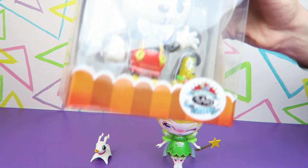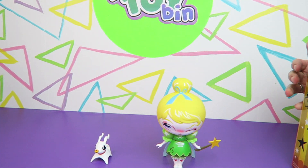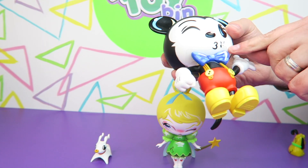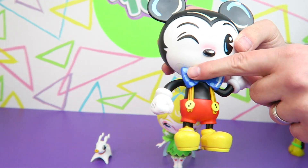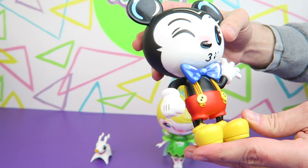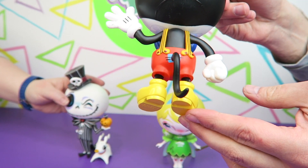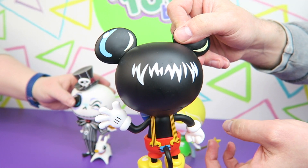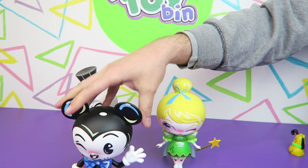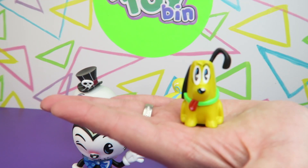Let's take Mickey out. Mickey comes with a little tiny Pluto — there's a tiny Pluto in there. Mickey actually has a little piece of plastic protecting the white of his face from the bowtie. He's wearing some overalls and a bowtie and he's whistling a little happy song. There's his little tail. I'm going to guess Mickey's tail is what helps him stand up. And here is the little tiny Pluto that goes next to Mickey.